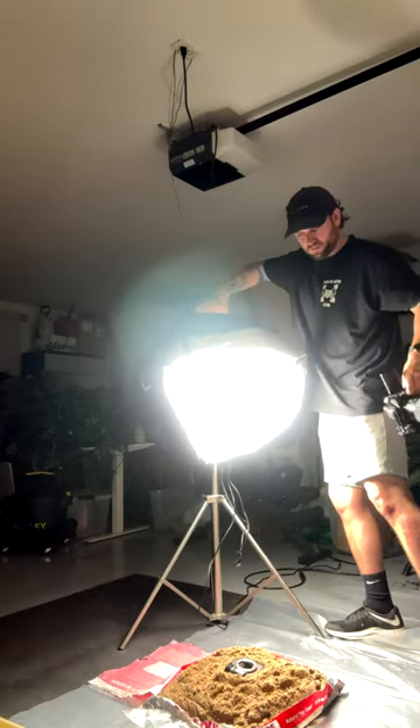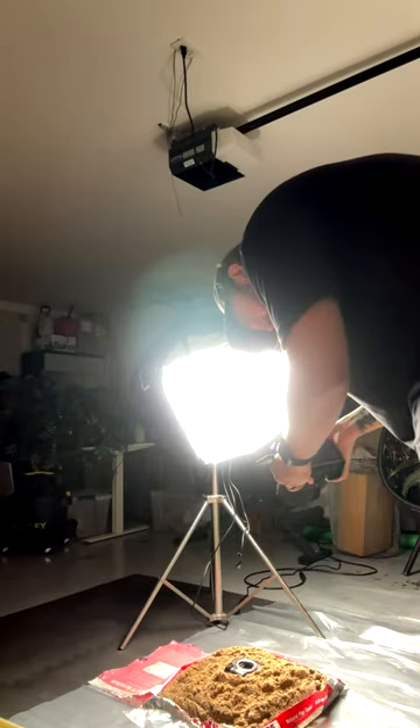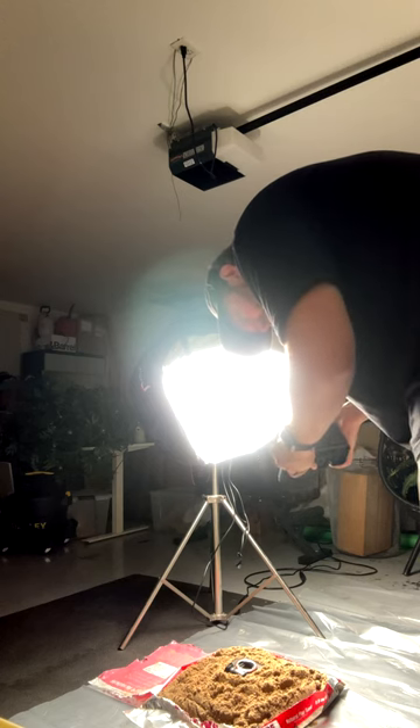Get your lighting exactly how you want it and then set up your camera and lens. I'm rocking the Sigma 85 f1.4 but I'm shooting from around f4 to f5.6. Here's the shots.